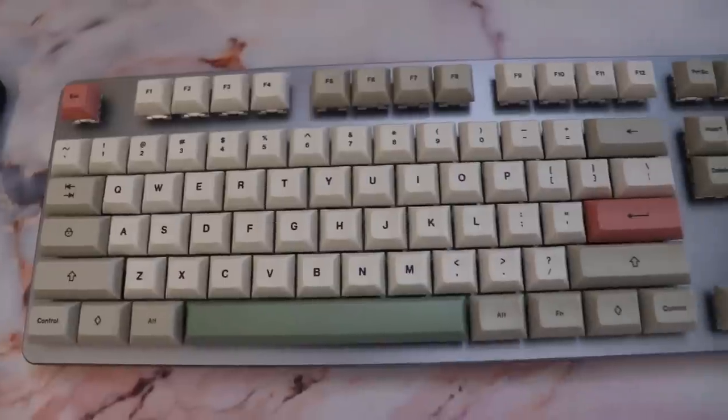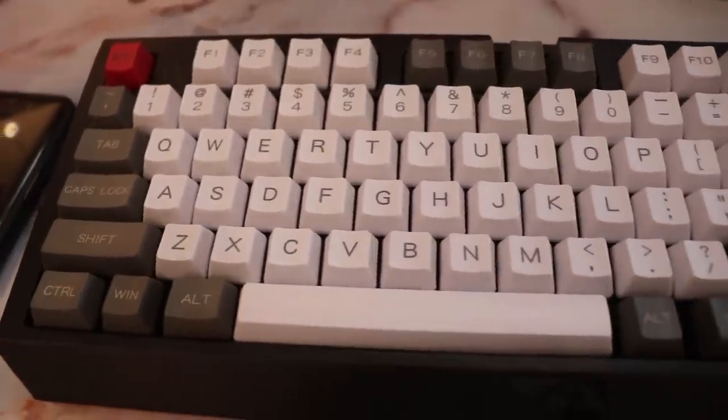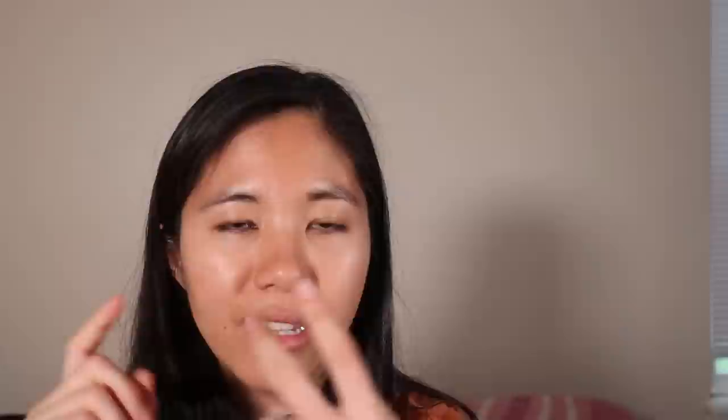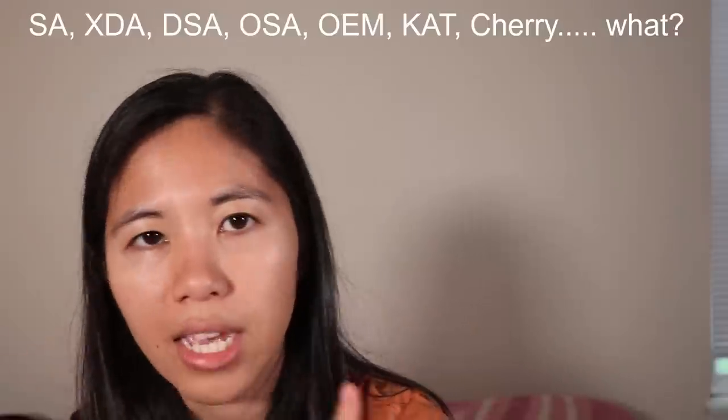Keycaps have a lot of different profiles. When you hear terms like SA, XDA, DSA, CAT, OSA, Cherry, OEM, NT3 — there's just a ton of different profiles. What profile means is their overall design: do they have a sculpt, are they uniform, do the rows differ, are they high profile or low profile? We have a very in-depth guide on different profiles of keycaps linked down below with pictures, so check that out if you want to learn more.